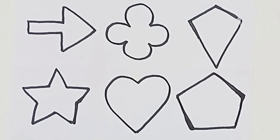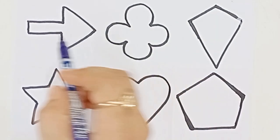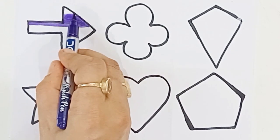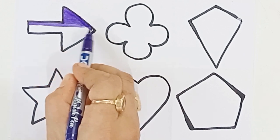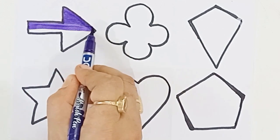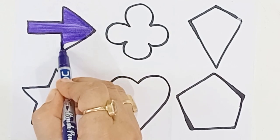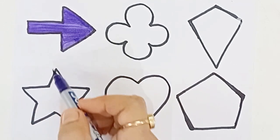Old MacDonald had a farm, E-I-E-I-O. And on his farm he had some sheep, E-I-E-I-O. Violet color. Baa baa, baa baa. Here. Arrow. Baa baa baa. Old MacDonald had a farm, E-I-E-I-O. Arrow.